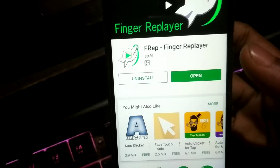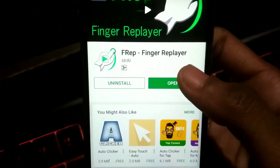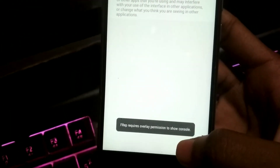First of all, go to the Play Store and search for FREP and download the app. It's a very small app, just 2 MB. When you open it, it will ask you for permission to draw over other apps, so just give it that permission and then press back.